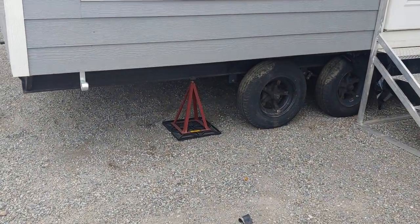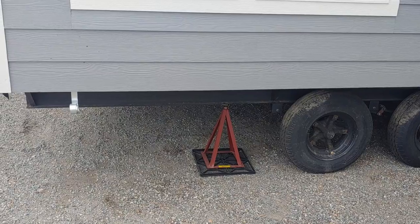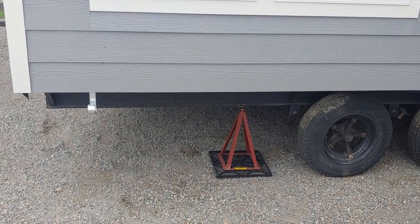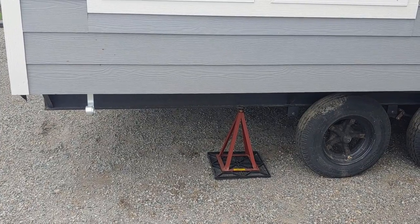I also want to touch on this — a lot of people ask how these are set up. Some people use cinder blocks; we like to use the pyramid stands. They're a lot lighter, easy to use, and actually a little bit less expensive too, so we like to use these.